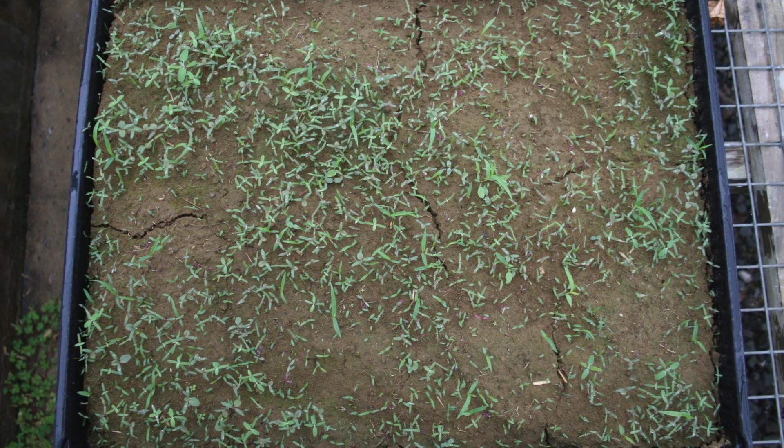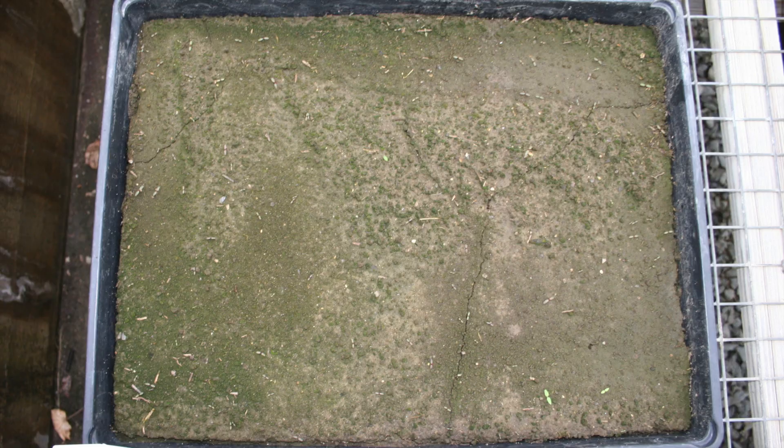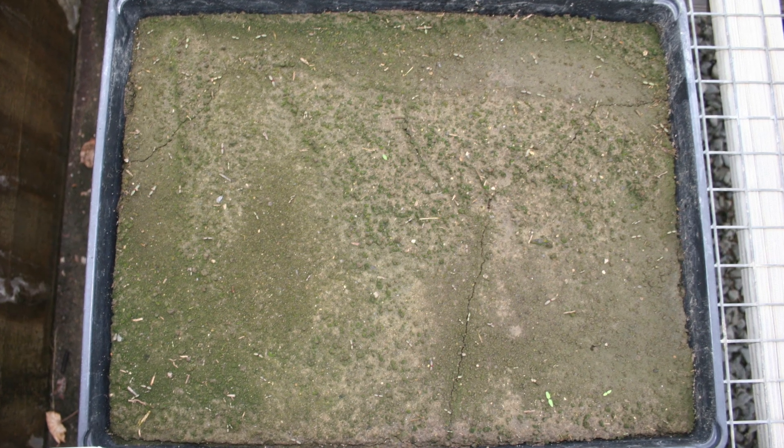This is a soil sample from a plot where weeds went to seed last year. Compare that to this soil sample from the same farm but from a plot where no weeds went to seed the year before. I think I'll plant my garden in this plot.